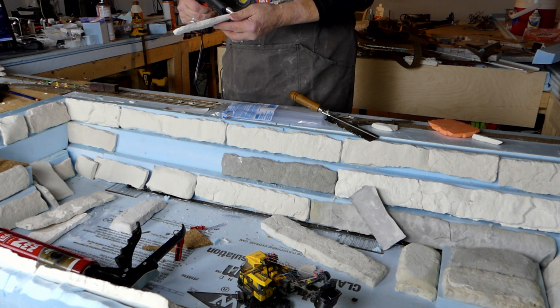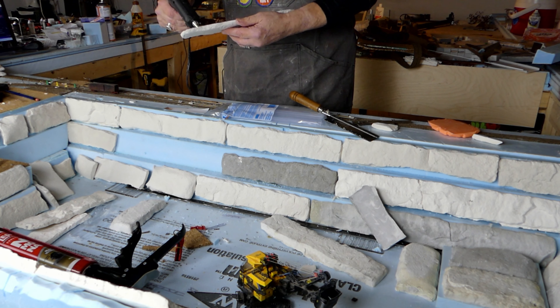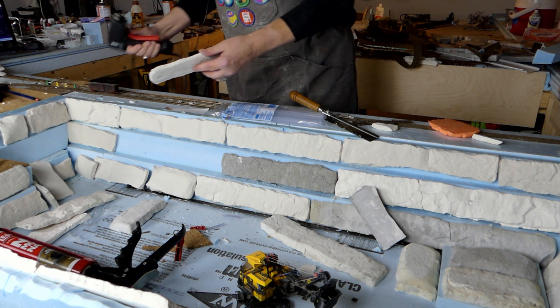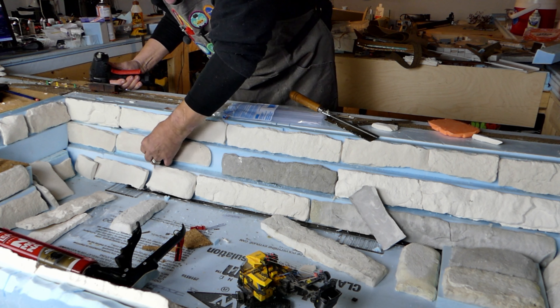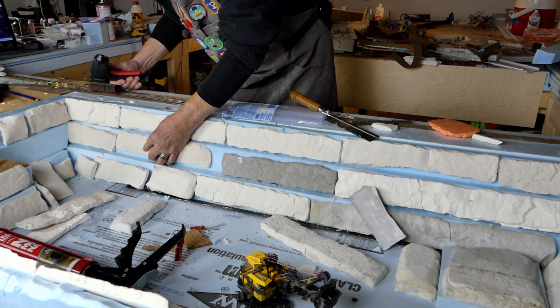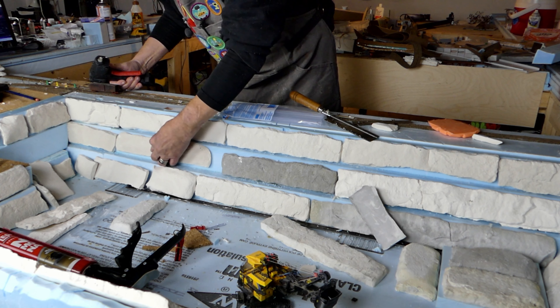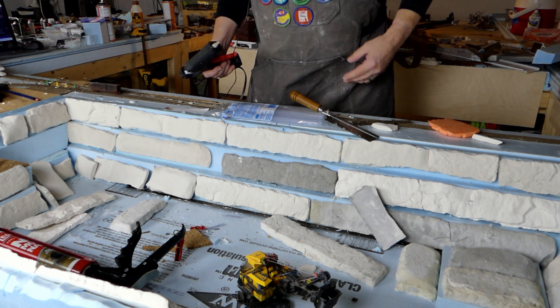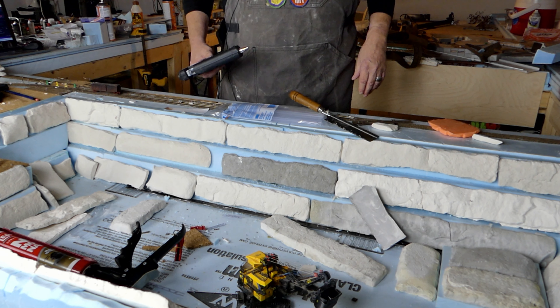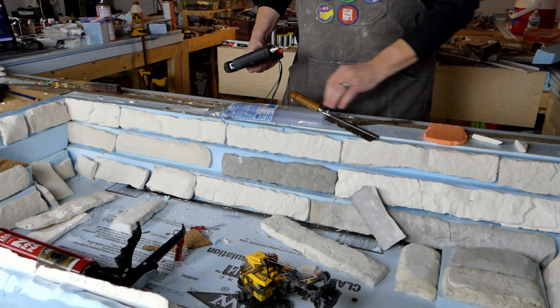I said I did 26 molds. I have 13 molds of these long, thin rocks, and I cast them twice — one on Saturday, one on Sunday — giving them enough time to set up in the mold so I wouldn't be breaking anything taking them out.